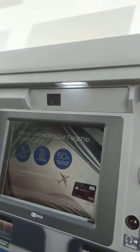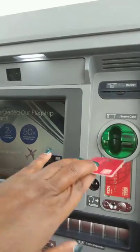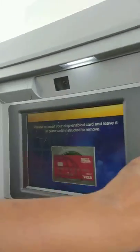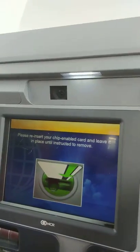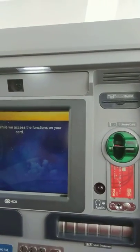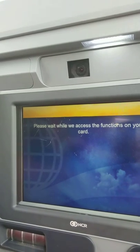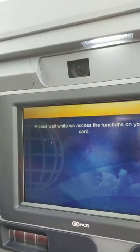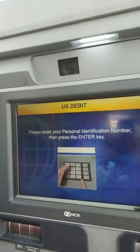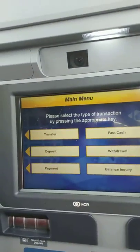What you will have to do first is insert your card and remove it. Now because it is chipped, it's going to tell you to put it in again and leave it. You would get this notice. Okay, so it's asking me to put in my PIN number. Go ahead and put my PIN number in.